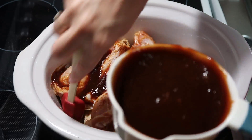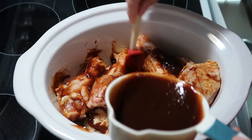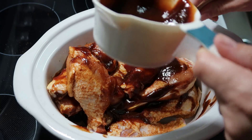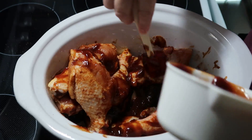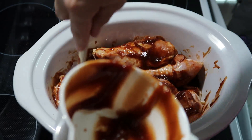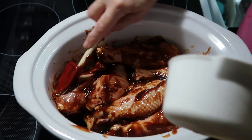Now I have a cup of barbecue sauce and I'm just pouring it over the chicken. I'm flipping it over and everything just to try to get it coated well. Once we get all the barbecue sauce on the chicken really well, we're going to cover it up and cook it on low for about four to six hours until the chicken is tender. You can cook it on high if you want. I also sprayed the inside of my crock pot with a little bit of non-stick cooking spray just to be on the safe side.